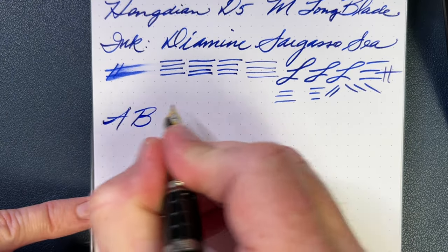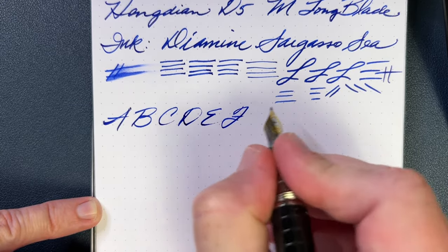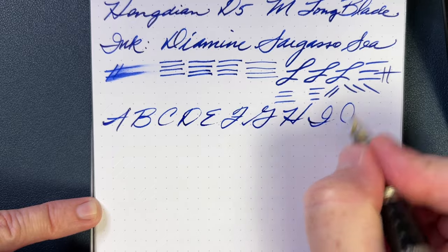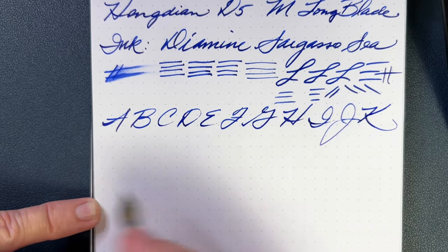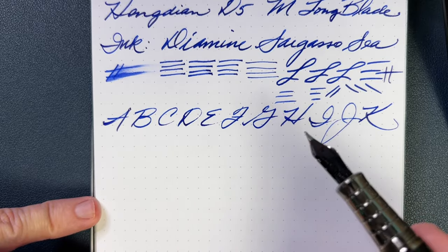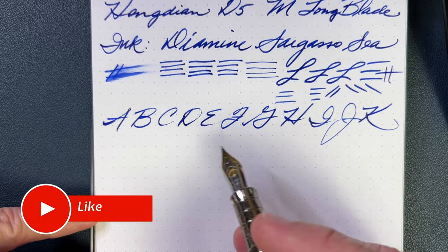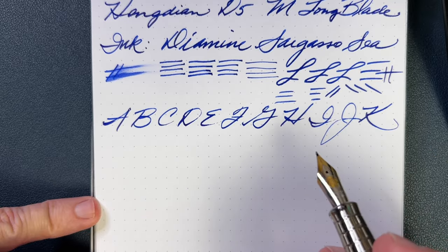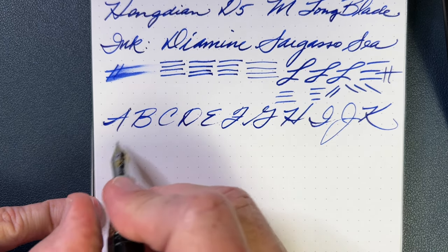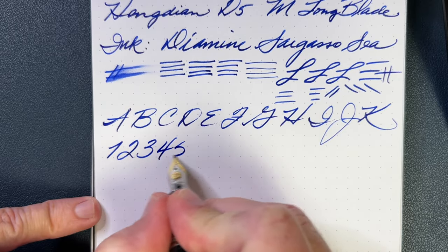I'll do a little bit more writing with just some capital letters here. At this size of nib, you definitely do write a little bit larger. It writes really nicely — nice and smooth. I didn't have to do any tuning, have not had to do any ink flow adjustment or anything like that. I've seen a video or two where people had to do a little bit of tuning, and we have to do that with a lot of pens, so it's not a deal breaker for me. But I got a lucky order or something — this one writes quite well. No issues whatsoever.